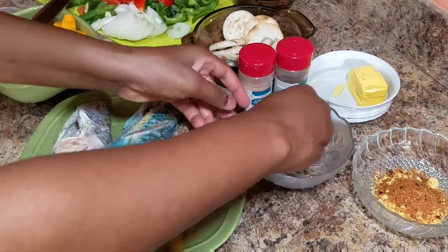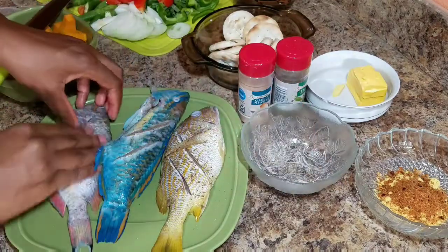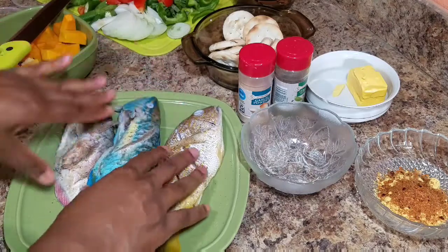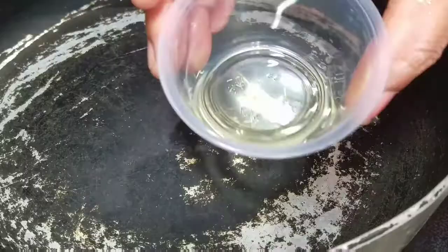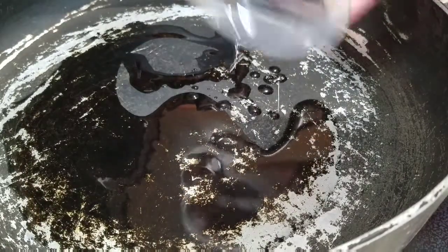Once again guys, go ahead and subscribe to my channel and tell your friends and family members about Kali J's Kitchen. Just to note: everybody cooks differently. So if you don't want to add the black pepper and salt, it is fine. Go ahead and add whatever you want. Always try to substitute something for something — if you don't have the seasoning I'm going to use, go ahead and use something else.